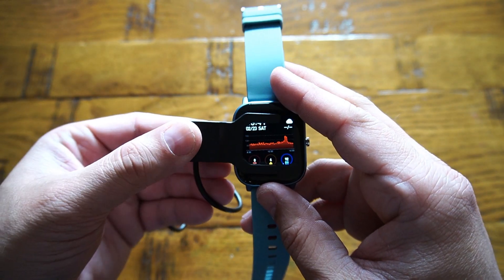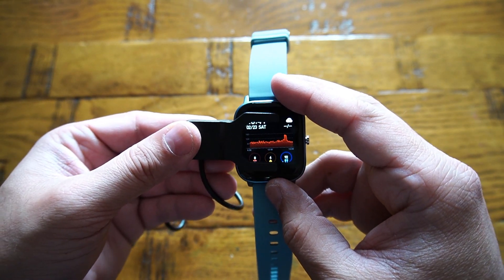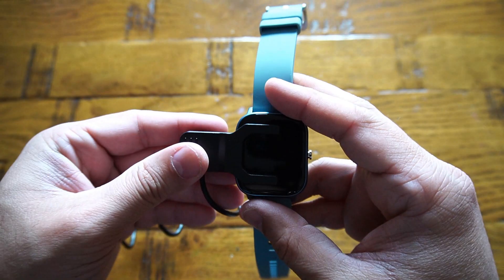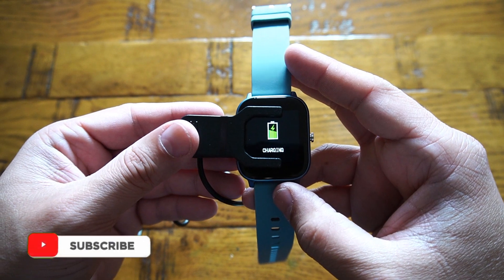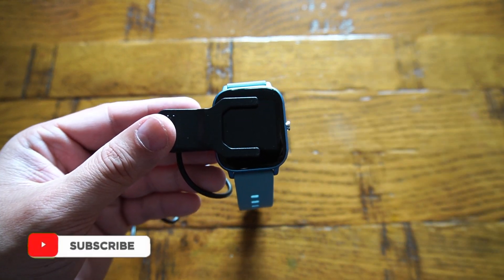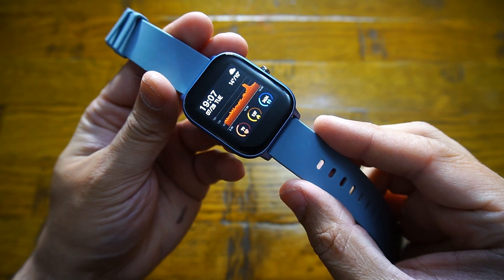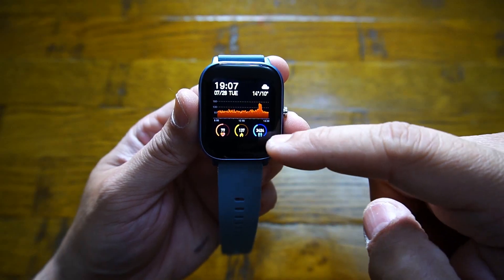In terms of battery life, the smartwatch has a 240 milliampere-hour battery which takes about two to three hours to charge and gives seven days of use. There is a possibility I might have missed a couple of features, but all the detailed specifications are available in the video description for this YoYo Fit smartwatch.